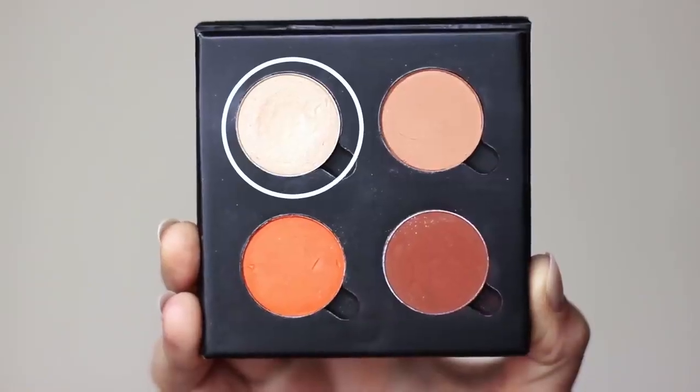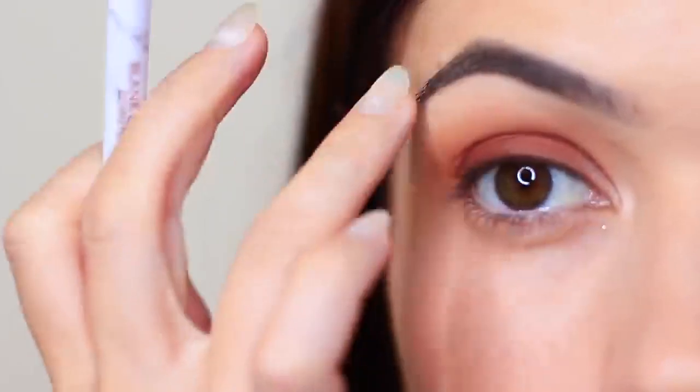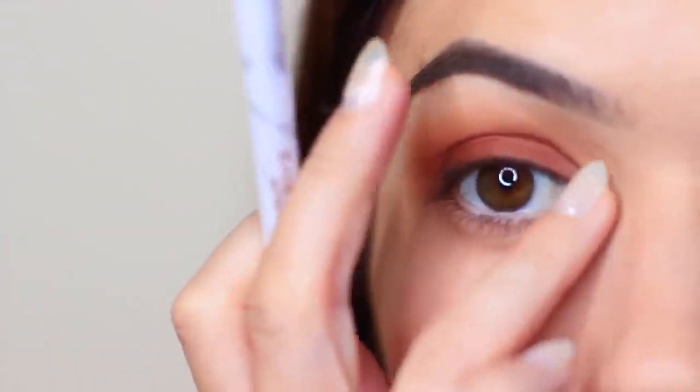Then I'm going to take my highlighter shade, and with a flat brush or your fingertips, you can just tap this on the inner corner and just underneath the brows.